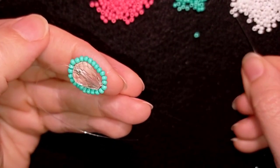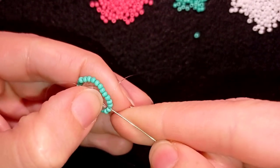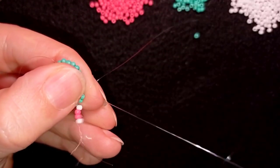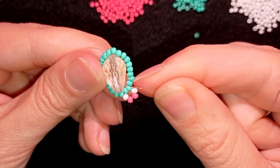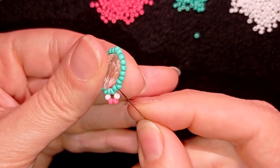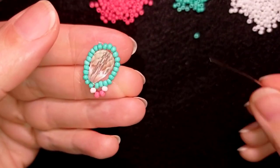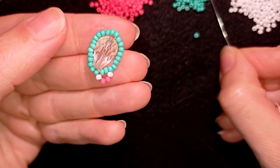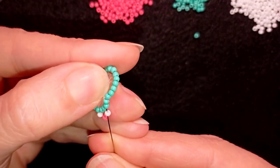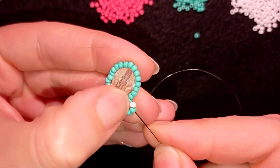Now what I want to take is one white, two pink beads, and one white bead — this is what I have on my needle. I go back through these two beads in a circle, then adding white, two pinks, and a white and going back just like this. Now I have a loop between these newly added four beads and these two beads in the inner circle. Then I go through the following two beads. Now I want to take a white and two turquoise beads, go through this white and through these two beads, and pull.